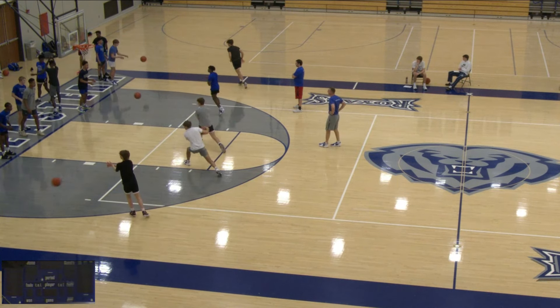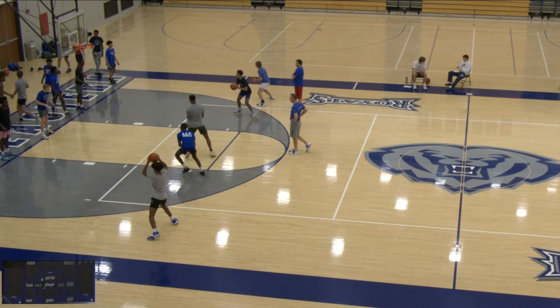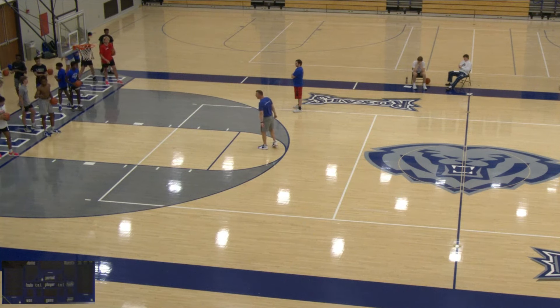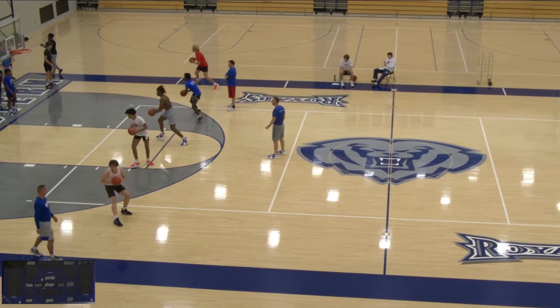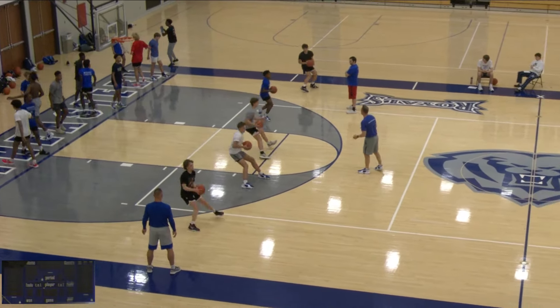Within this drill, a lot of times the coaches aren't really talking much outside of being positive — we're making the kids talk their way through it and demonstrate. Now we're going to the other side. As you see, good hard step through, pass fake, and then step around the defense.